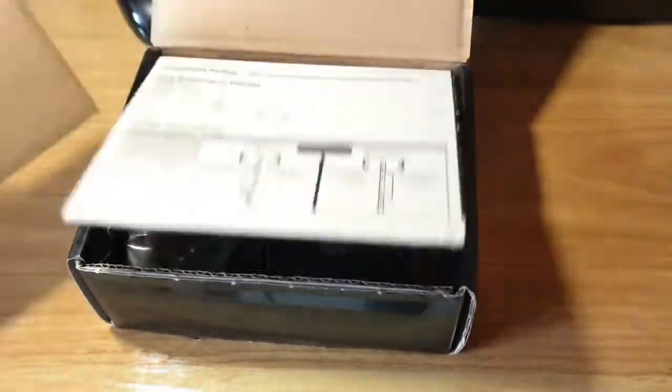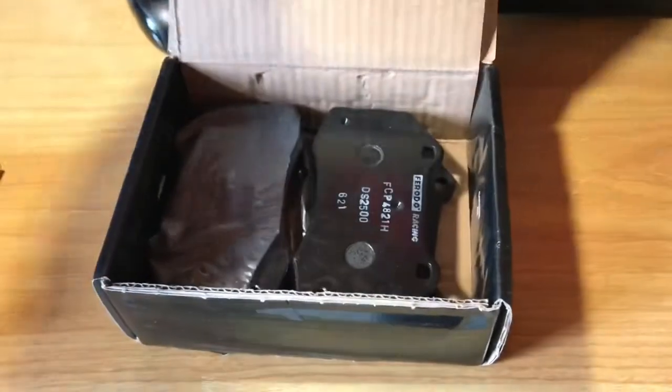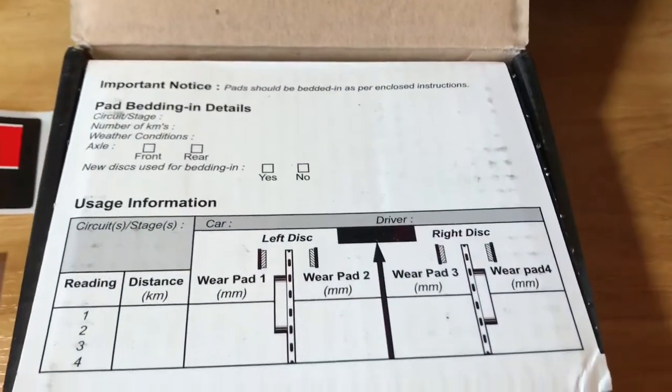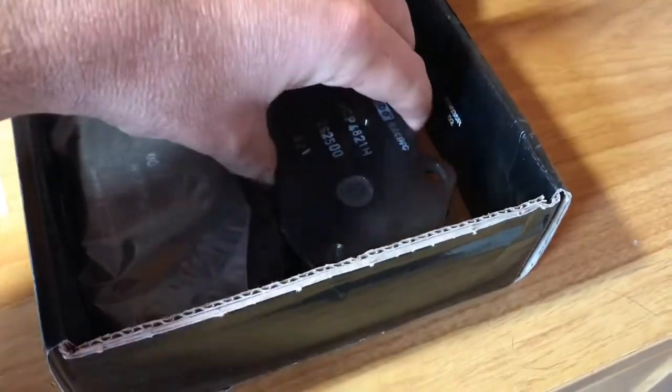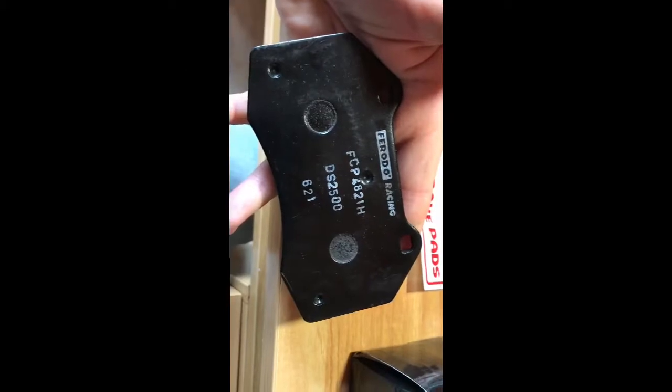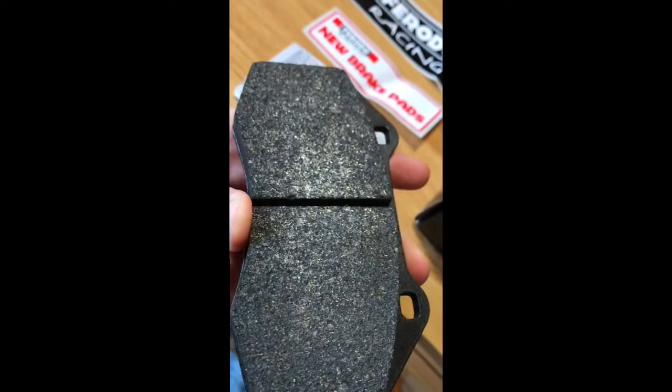The main characteristics of this pad are road style refinement but with race compound, valid for track day and light race, and an average friction coefficient of 0.42 over a working temperature range from 20 degrees to 500 degrees.